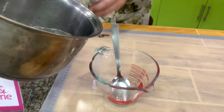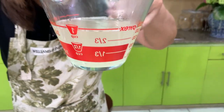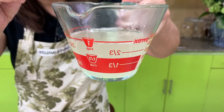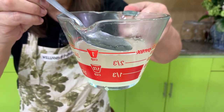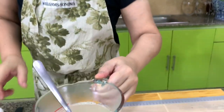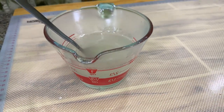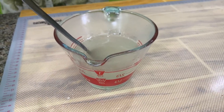Let's check — we should have 1 cup. We're a little short by 1 tablespoon, but that's all right. You can just add 1 tablespoon of water. Then we will cool down the mixture. By the way, boil it for 5 minutes — I boiled this for 7 minutes.